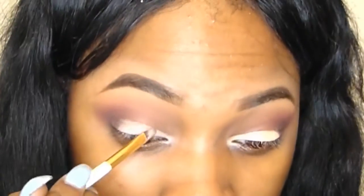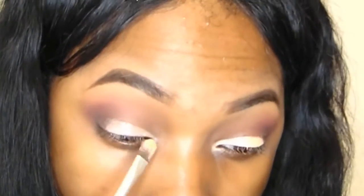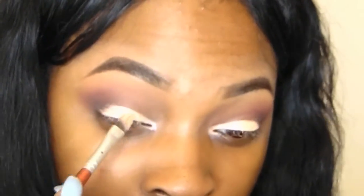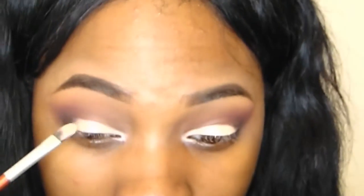Then I do the same thing to the other eye — it's really simple. Just don't look up if you have a hooded eye like I do, just don't look up, it will ruin it, trust me. Then I'm just blending everything out on the ends.